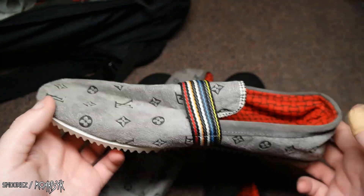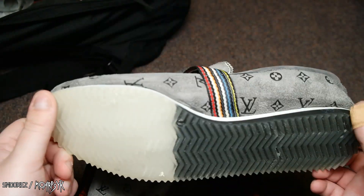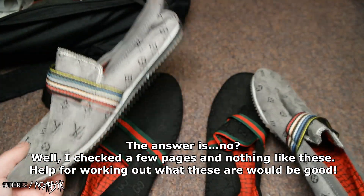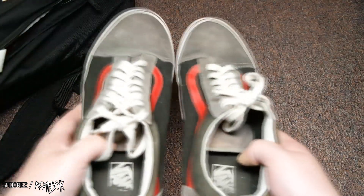If I was to buy these off DHgate, imagine how much they'd be. Actually I will look on DHgate and see if anyone's selling anything like this. Because they're just quite funny. The next item are these.